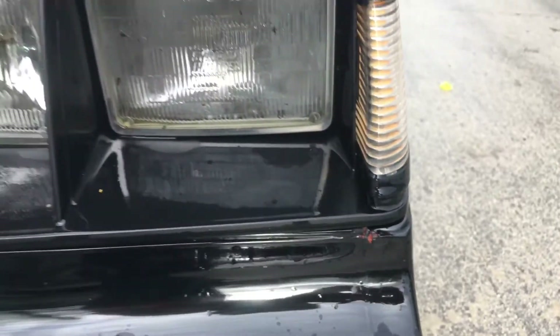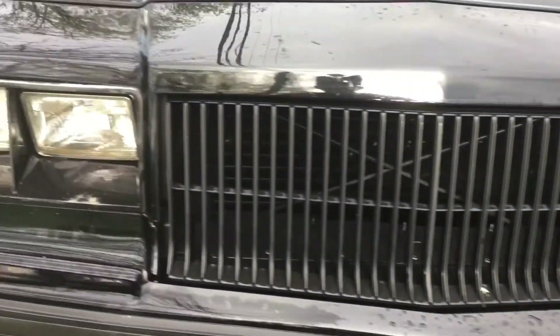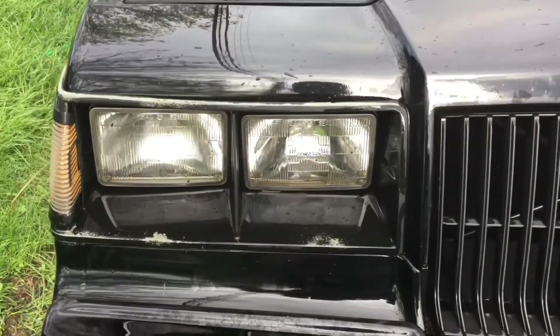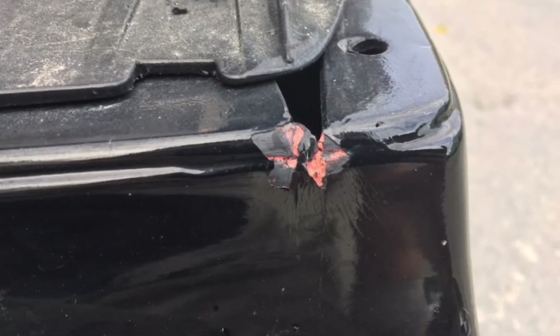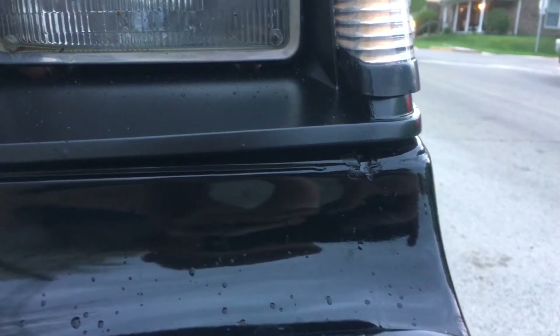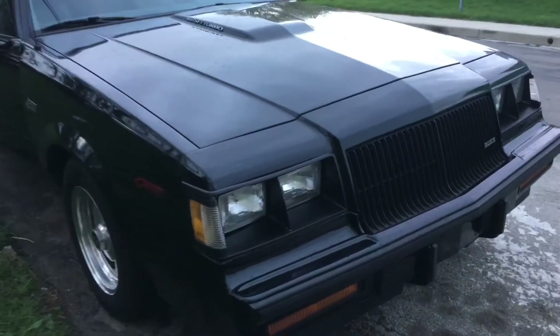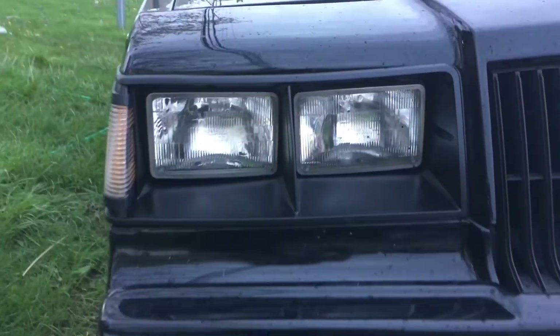It had quite a few paint flaws — you can see the bumper fillers are chipped and the headlight bezels were missing paint, especially on the passenger side. That chip is definitely deep, down to the primer. I took a paint pen and used it to fill that in, then pulled the bezels out and used some trim paint from AutoZone.